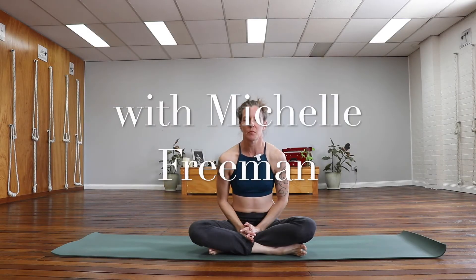Hi, I'm Michelle Freeman and I'm going to share with you today a short and sweet little yoga practice that's all about releasing your neck and your shoulders. So we're going to go ahead and dive right in.